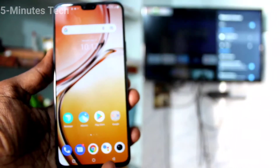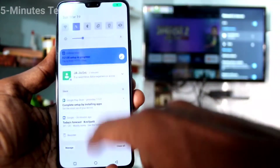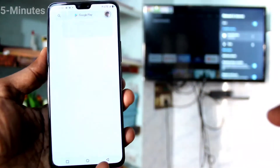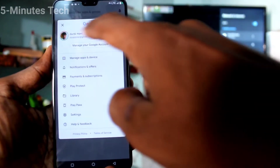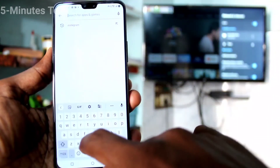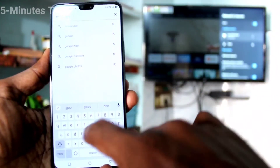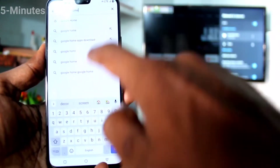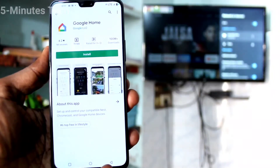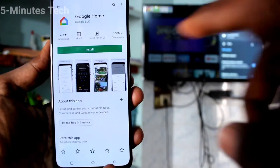Now come back to your phone and go to the Google Play Store. Search for Google Home and install the app. Click on Install.